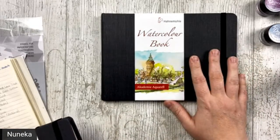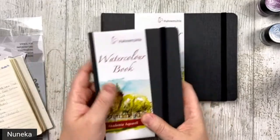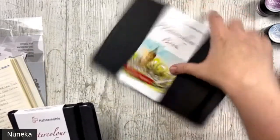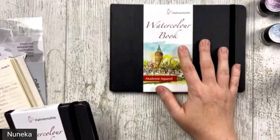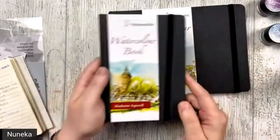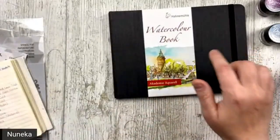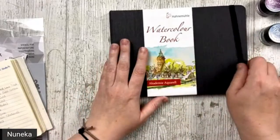Esto es el A5, esto es el A6. Estas vienen en horizontal, como esta, o en vertical, que se abre como un libro. This is the horizontal, this is the vertical. Esta es la horizontal, esta es la vertical. But I'm going to use the horizontal in a vertical way. Pero yo utilizo la horizontal en vertical.